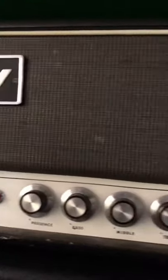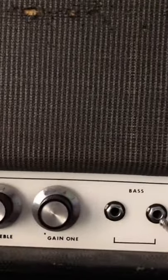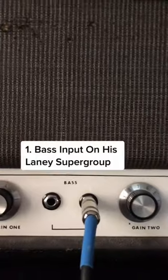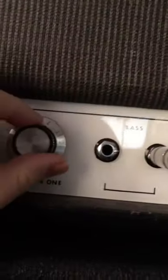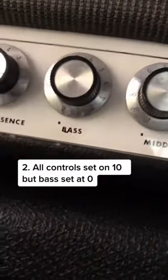But something people don't often realize is that he didn't actually use the treble channel. Tony plugged into the high bass input on the amplifier. The other interesting thing is that he ran all of the control knobs at maximum, except for the bass knob, which he actually turned to zero.